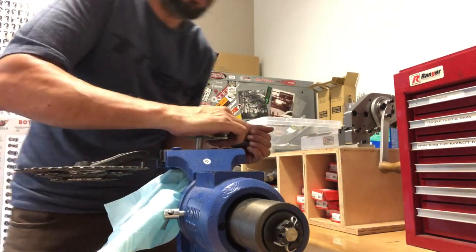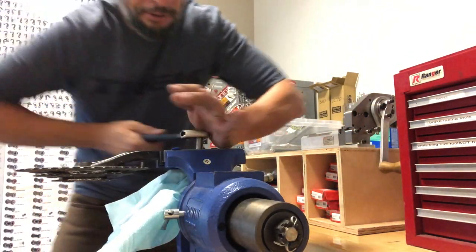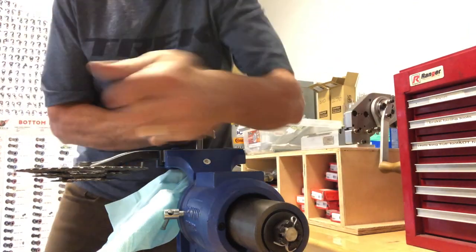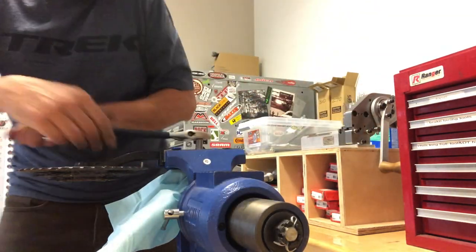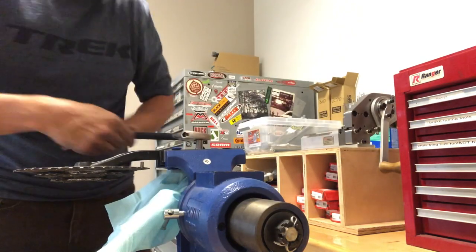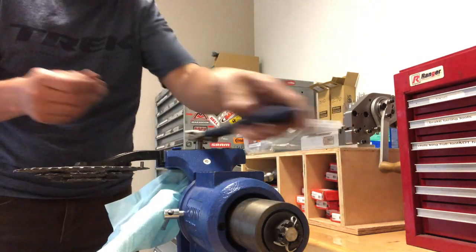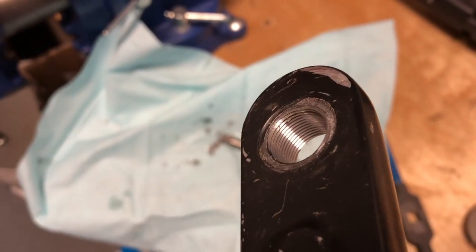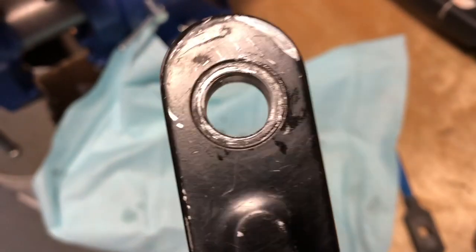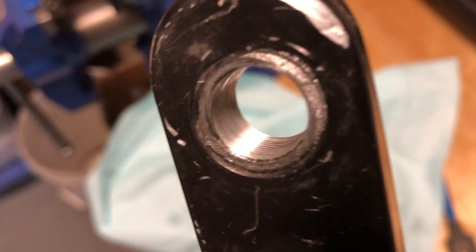I was going to put a link in the description to purchase this tool, but it basically comes as a kit — about $230 for the whole kit with 10 of each of the little inserts on each side. So it's not really a cost-effective thing unless you're going to do multiple crank arm repairs.